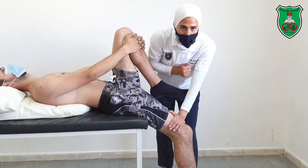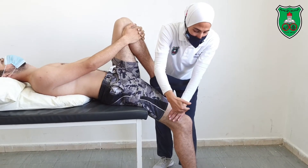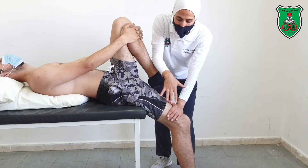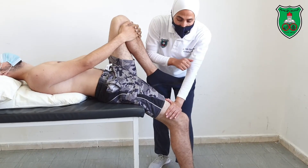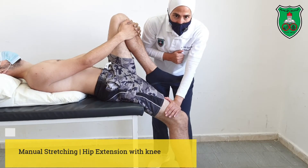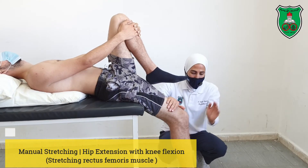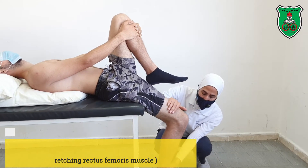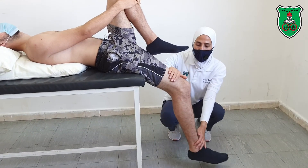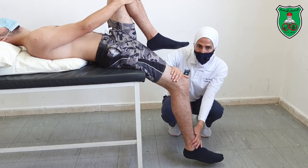Hold slightly beyond the restriction point for 15 seconds. The knee is allowed to remain extended because we are working on a one-joint muscle. If you want to include the two-joint quadriceps, you need to press the thigh into extension and also flex the knee.